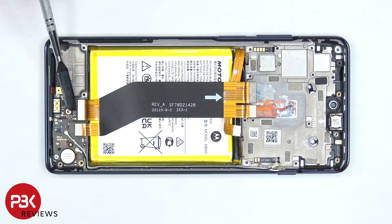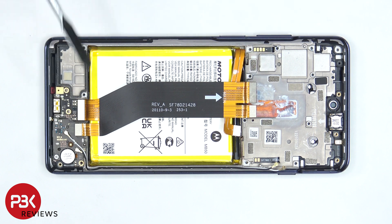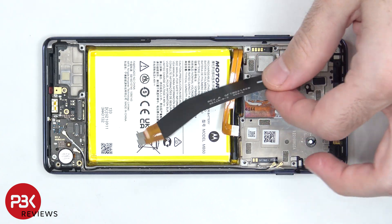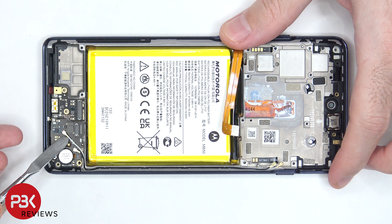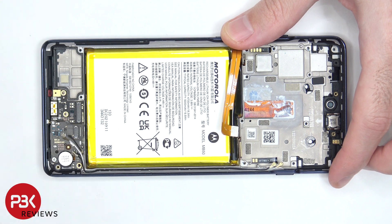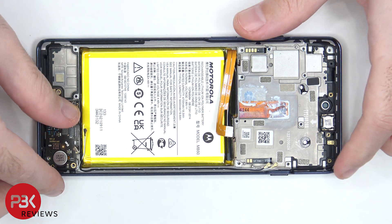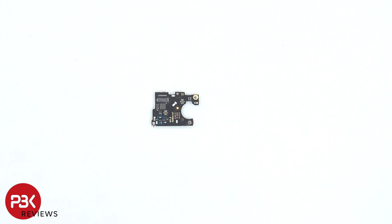The flex cable connecting the charger port board, as well as the sub board, to the main board can be disconnected by popping off the cables. The two other ends of the coaxial cable can now be disconnected. There's a single Phillips screw holding down the sub board that needs to be removed. Now the sub board can be removed. Here's a better look at the sub board. The SIM reader is located on the back.